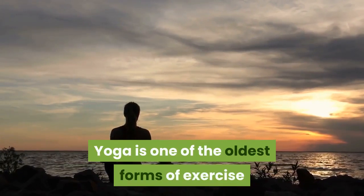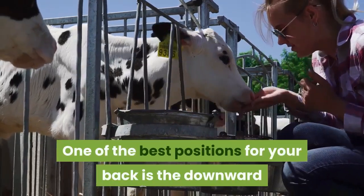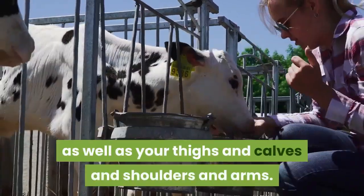Yoga is one of the oldest forms of exercise and is the best at keeping you lithe, limber and flexible. One of the best positions for your back is the downward dog, which stretches all the muscles in your back as well as your thighs and calves and shoulders and arms.